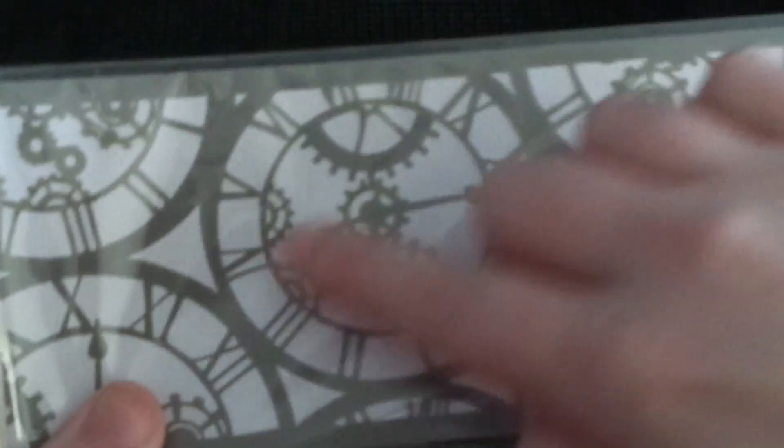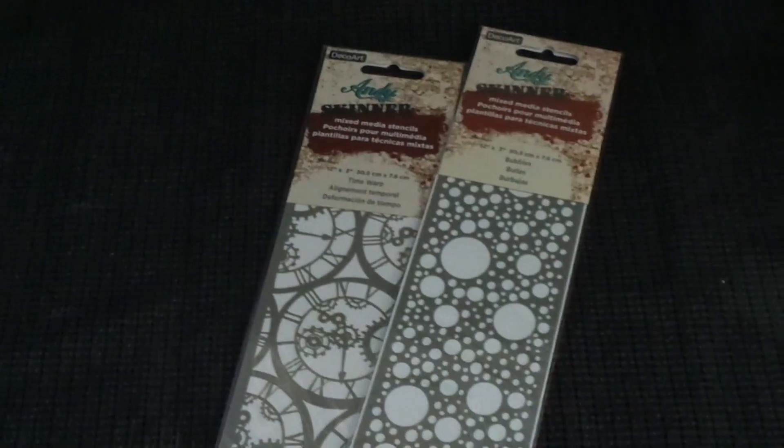Here's another one — this one's called Time Warp and you can see it's got lovely cogs and awesome clocks with clock hands. I really think they're cool; they're great for mixed media. This one's called Bubbles, so it's got all different sorts of bubbles. Again, they are 12 by 3 inches.